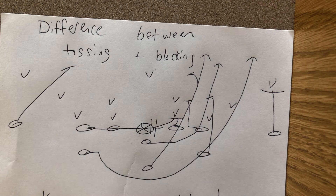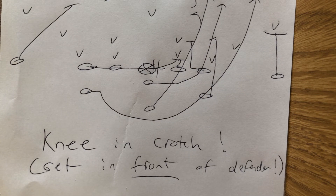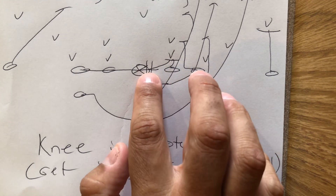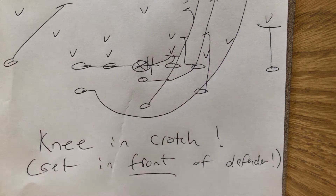They don't understand positional leverage. So this is what you have to make them understand and then have them do it: get their knee in the crotch of the person they're blocking. On this double team right here, the center successfully snaps the ball and puts his right knee in the two technique's crotch, his right hand to the stomach, and four-inch northbound steps. But none of that can happen without the right knee in the crotch.